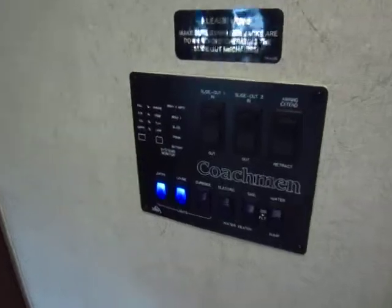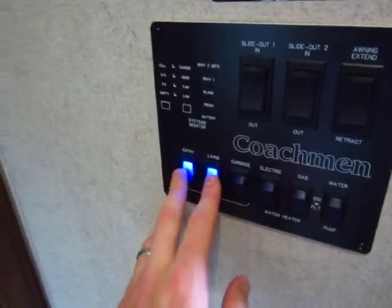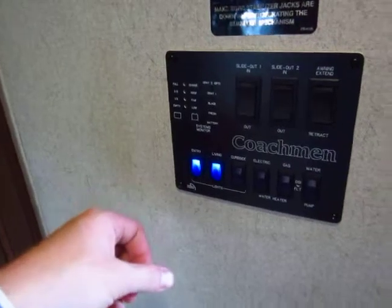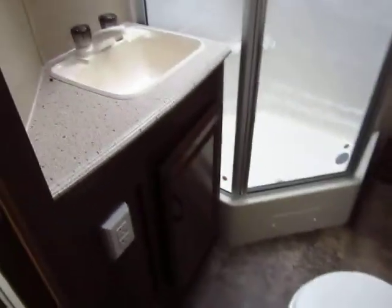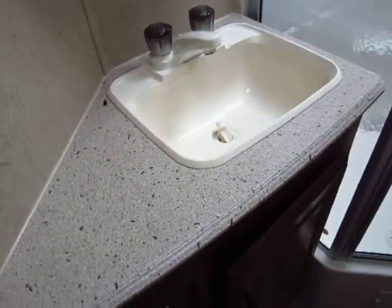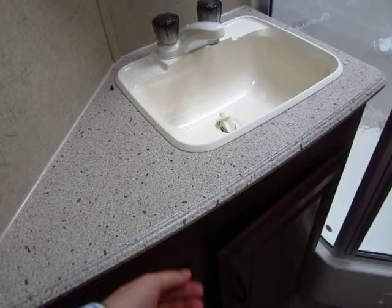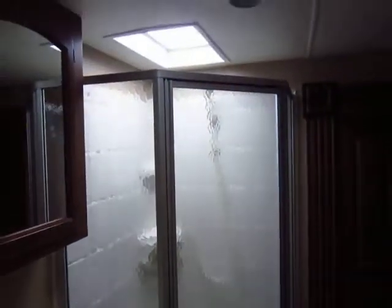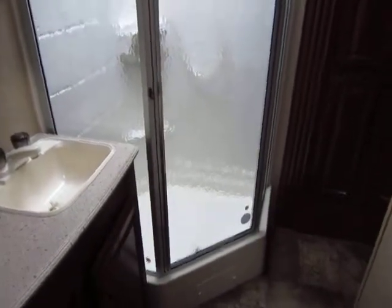The switches here are backlit, so when they're on they're lit up — none of that up/down on/off confusion. Our toilet in the bathroom is porcelain and foot-flush, so you can keep your face away from your business. Here in the bathroom where you can splash water, we have the countertop that won't swell up. We have a standing fifth-wheel shower with that extra-tall ceiling instead of a tub, so there's no big step up.